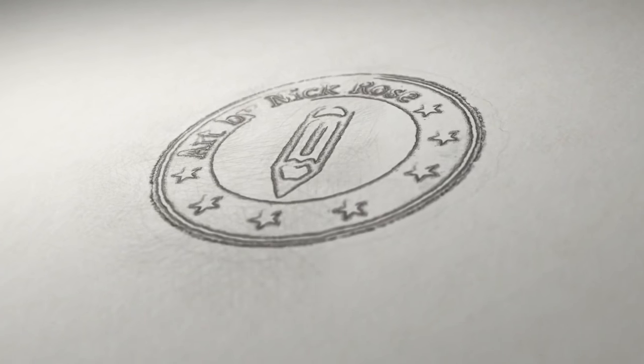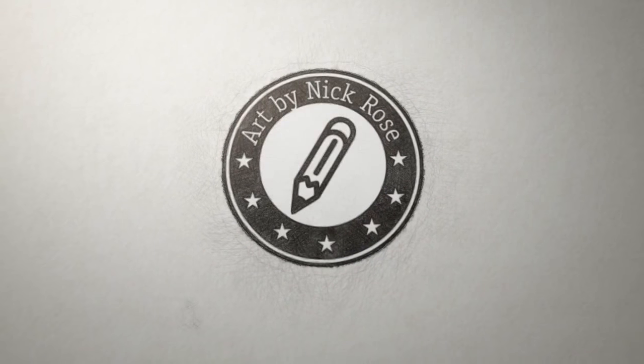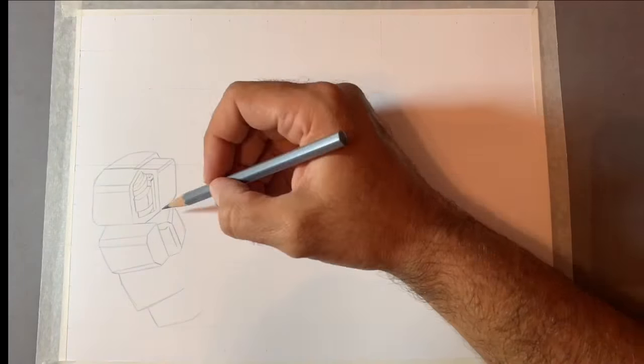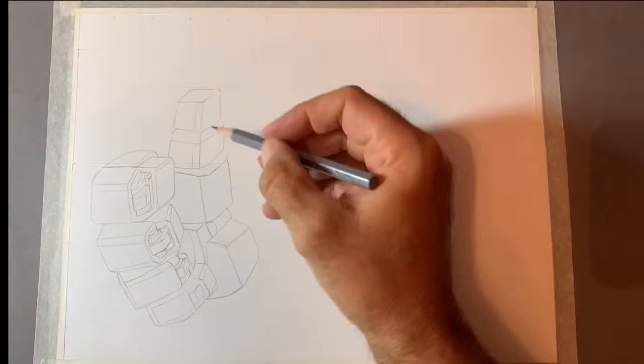Hey there guys, Artistic Nick here, thanks for the click. In today's drawing tutorial, I'm going to be drawing a Generation 1 Optimus Prime from the Transformers series. I'm super excited to be making this video for you guys. Optimus Prime is one of my favourite characters of all time.